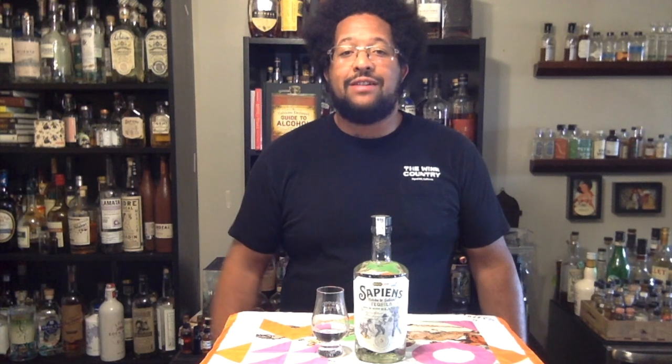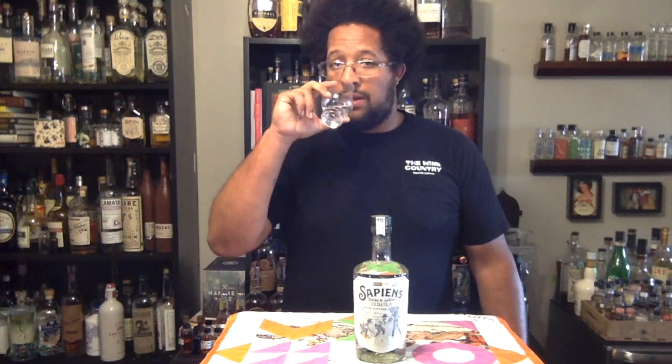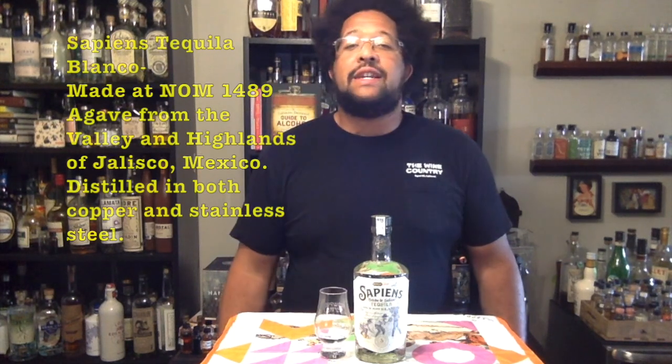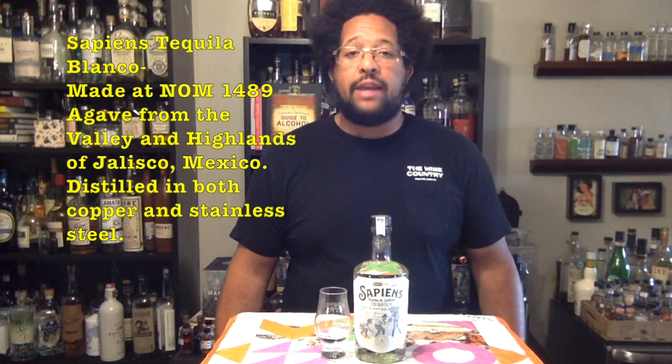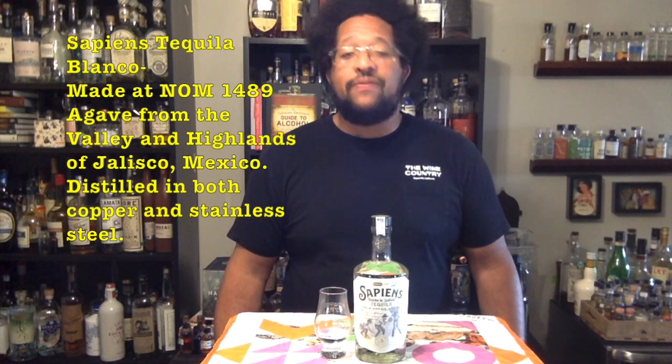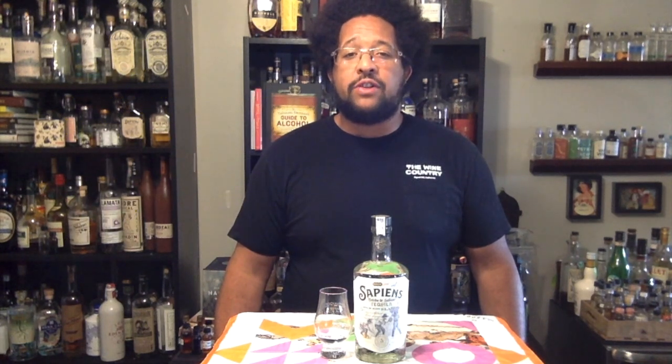Let's go ahead and give it a try. Given that they use both valley and highland agaves, this definitely seems like it has more of the valley agave in there, because it is very savory — more of a peppery kind of flavor profile. Up front you get a lot of grassy notes, some vibrant white pepper as well. There is some softer apple fruit on the back end, and a little bit of a vanilla cream roundness to it, but then it does get more grassy and vegetal on the finish.